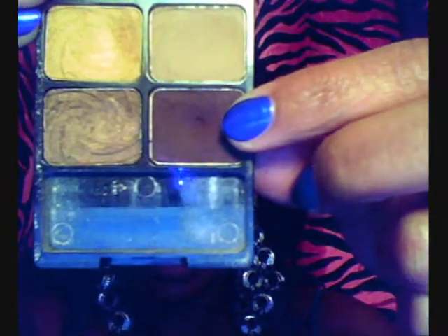I'm going to take my Wet n Wild Vanity Palette again and I'm going to go on the inside of my crease and on the outer V of my eye with this dark brown right here.